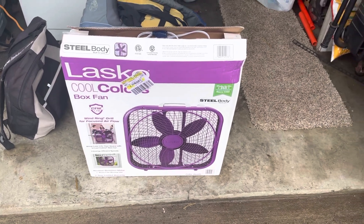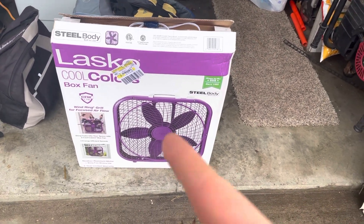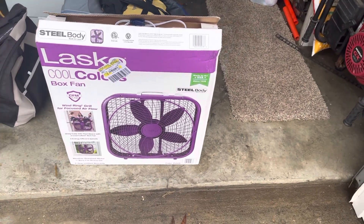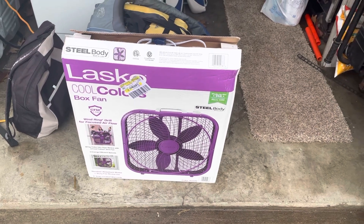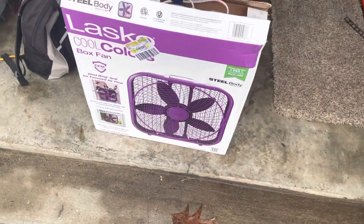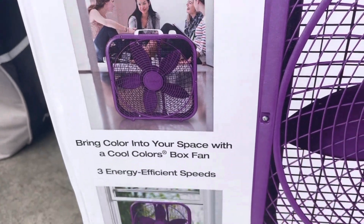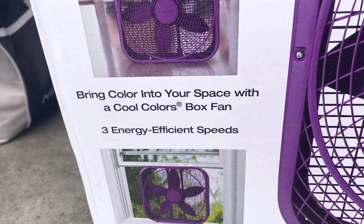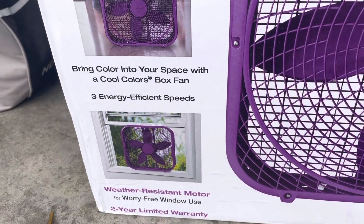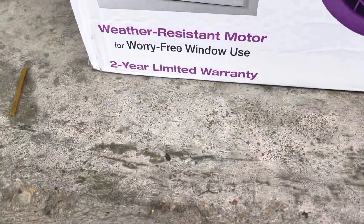This particular one is purple. There are other colors you can get: black, purple, blue, and the original color white. So let's have a look at what it's about. It features a wind ring grill for focused airflow, and it says: bring color into your space with a Cool Colors box fan. It has three energy efficient speeds, a weather resistant motor for worry-free window use, and a two-year limited warranty.